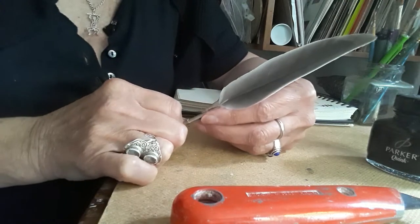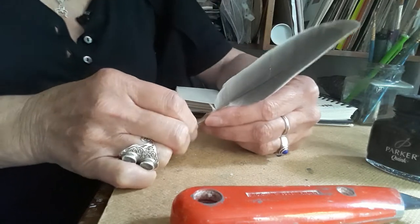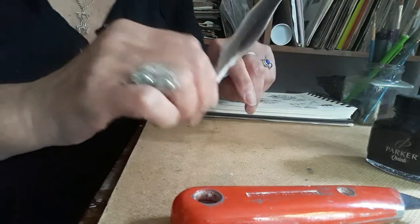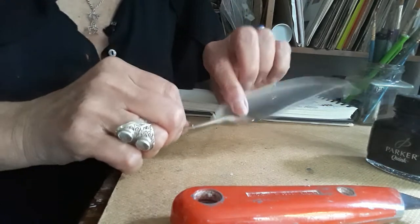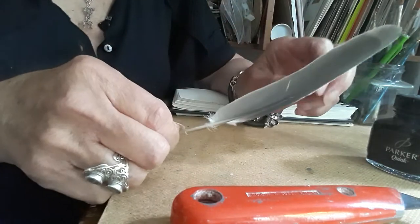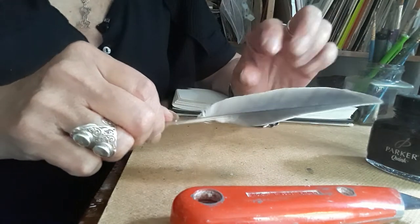I found this feather yesterday and I always pick them up and bring them home. Usually I pop them in a pot or put them in a jar, so I've got quite a good collection. I think this feather is from a pigeon.